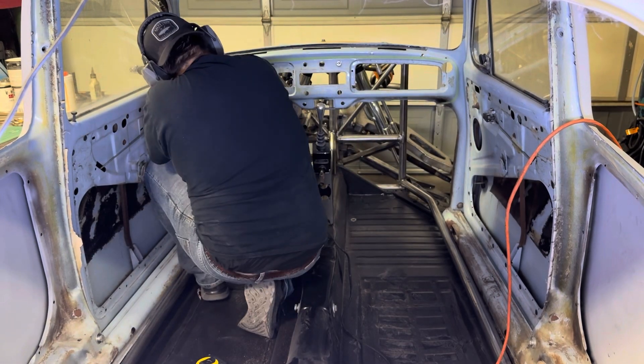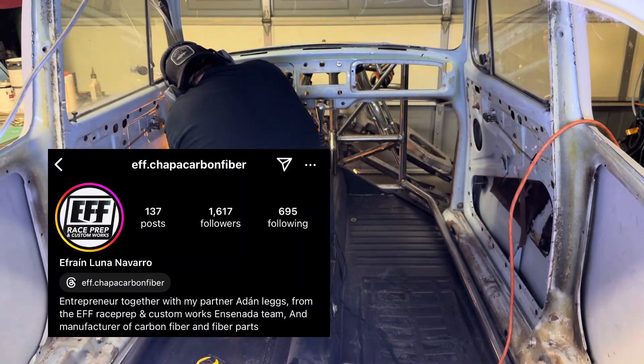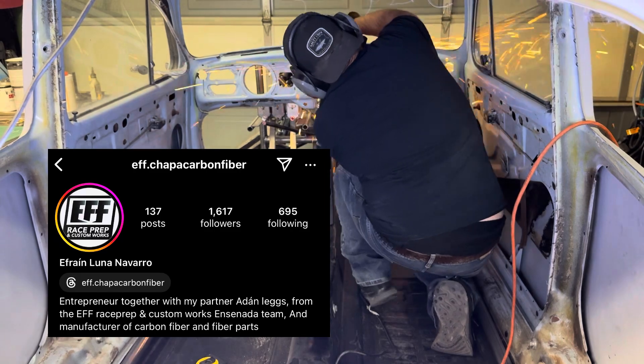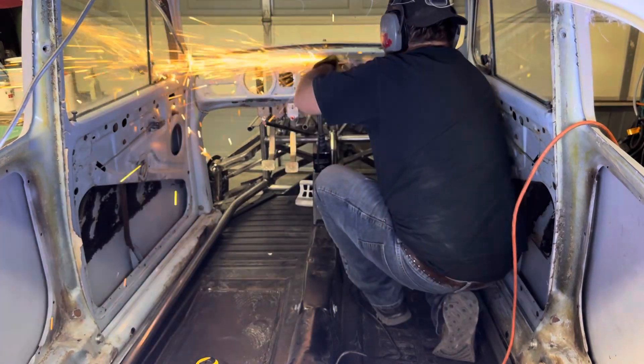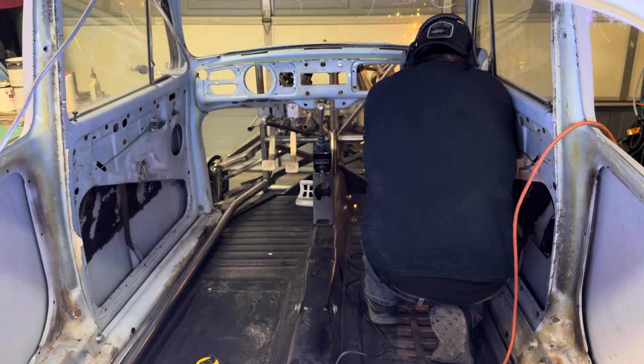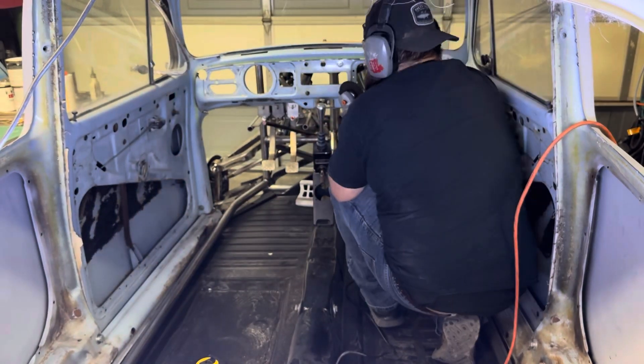First things first, I have a brand spanking new carbon fiber dash that I got from Efrain down in Ensenada, Mexico. He's with EFF Race Prep. I'm going to be taking out this steel dash and getting it cleared for the roll cage, so that way I can install my carbon fiber one later on.